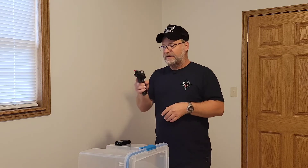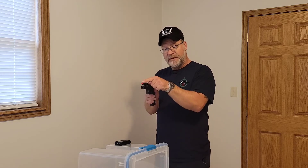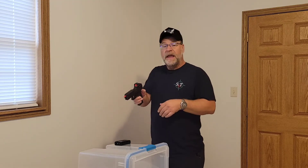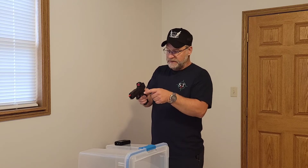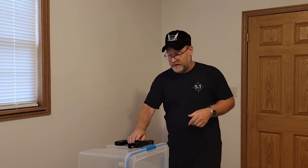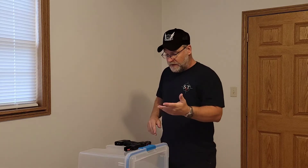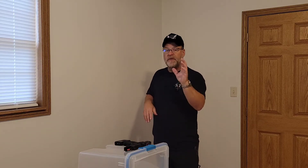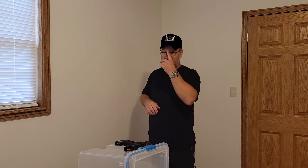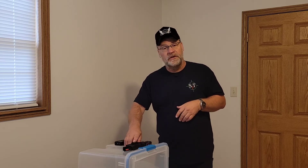I am running my mag block this morning and I do have my barrel block in. The lens on the camera is a bit dirty — I meant to run a Q-tip across it before I started and forgot. Anyway, for the first few reps I'm not going to put the timer on. I'm just going to run it slow to get the movements down, then we'll put the timer on and see what we can do.